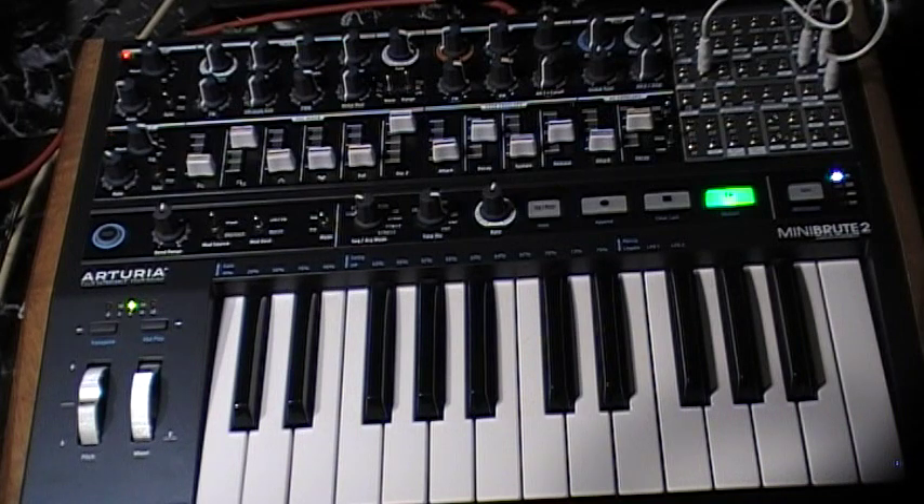Welcome back, if you're coming back, or welcome here if you're just joining us for the first time. This is the Arturia MiniBrute 2 Analog Synthesizer.